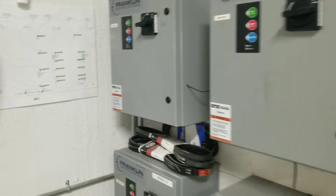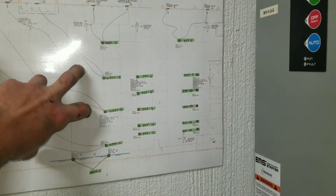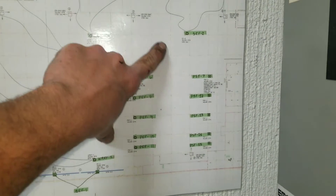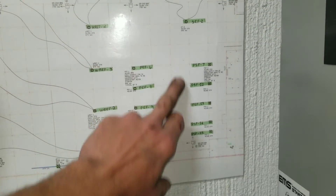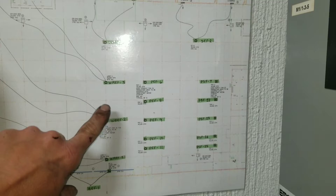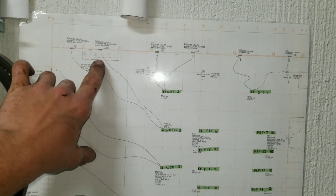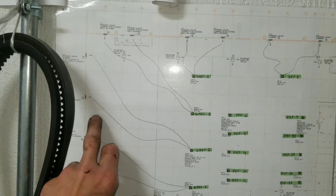Safety first — you don't want these exhaust fans starting up when you've got your arm in there because you'll lose your arm. Here's our map to show where our exhaust and supply fans are. Basically, supply fans on this side, exhaust fans on this side — this is all plant area, so we supply the air and draw it out. All these exhaust fans are tied into outside dampers, so we've got an actuator at each one of these points that we'll have to go check out.